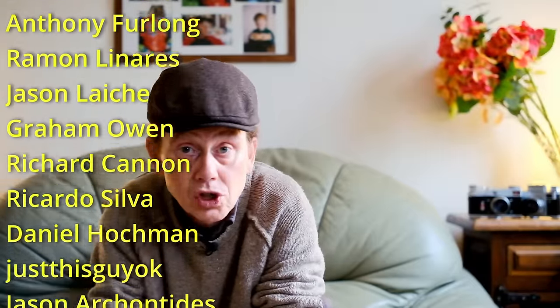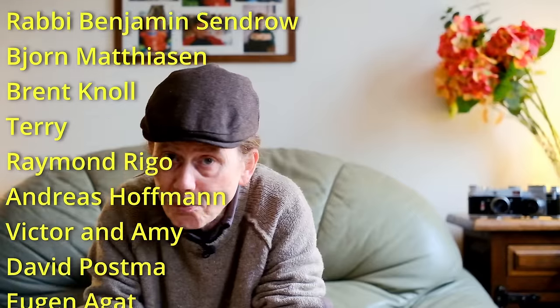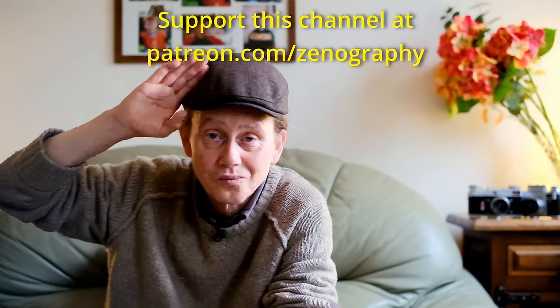So there we are — that's the story of radioactive lenses and how thorium was added to lenses in the golden years of radioactivity. Many many thanks for watching. Thanks to subscribers for your support, and if you've enjoyed the episode why not subscribe. Many thanks to patrons as well — if you think this old hippie is doing a decent job keeping this old gear alive, consider becoming a patron at patreon.com/xenography. Cheerio all!